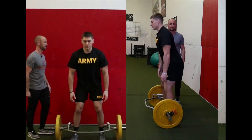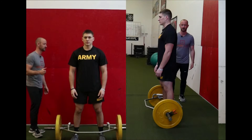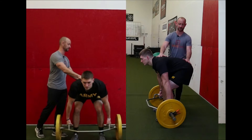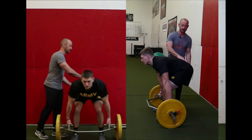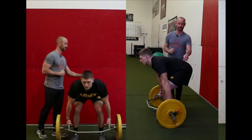Now he's going to get back down into a poor position — we're going to see this often with this test. Go ahead Jake, and show us what a poor spine position looks like. He's going to even exaggerate this a little bit. He's rounded now. No longer does he have an inward curve. His spine is actually rounded the wrong way, and this is what we do not want to see when a soldier is getting ready to pull his three rep max deadlift.